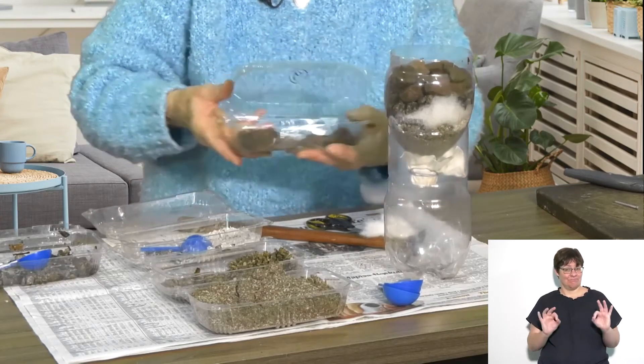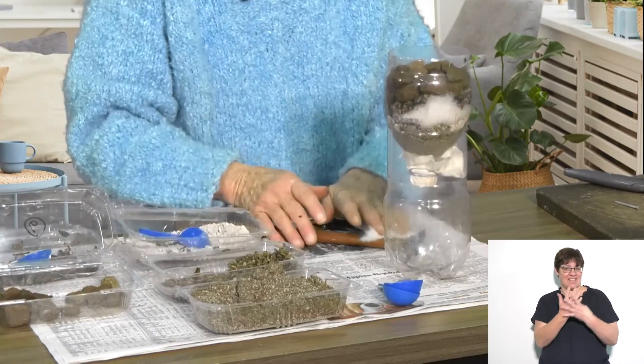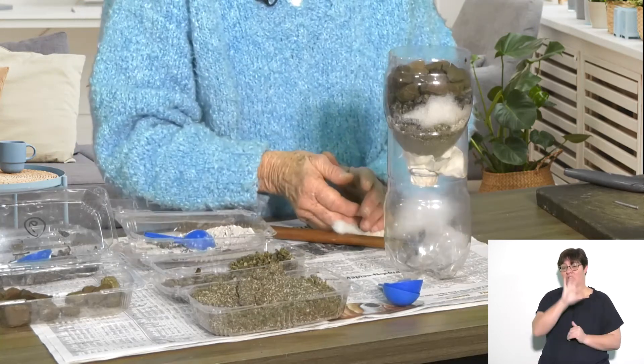There we go. And that is a water filter — a rough water filter with layers in it. Important for South Africa because South Africa is a water-scarce country. And you may find yourself in a rural area where you have to use river water. The river water is not necessarily clean, but you can clean it by making a filter like this.